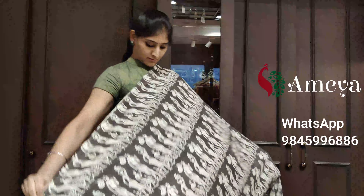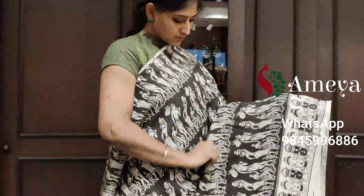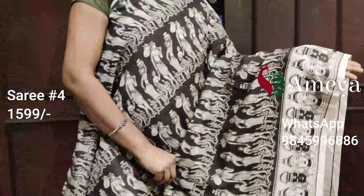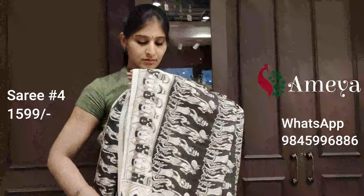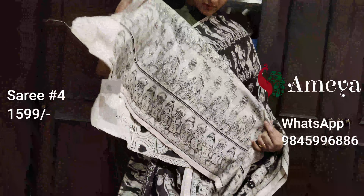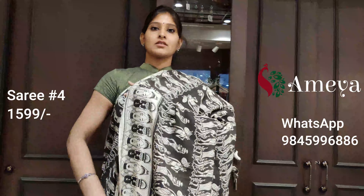We usually send our parcels by speed post. Saree number four is a very beautiful black and white saree with tribal print all over the body. For the border you have masks in the border. It's a kalamkari pallu with a big peacock, and it's got a printed black and white blouse. Saree number four is priced at $15.99. To block the saree, please take a screenshot and send it to us.